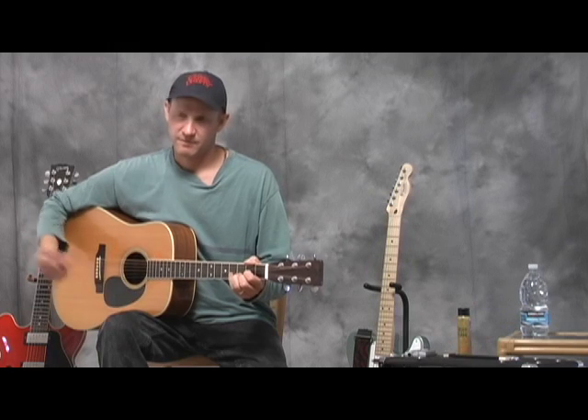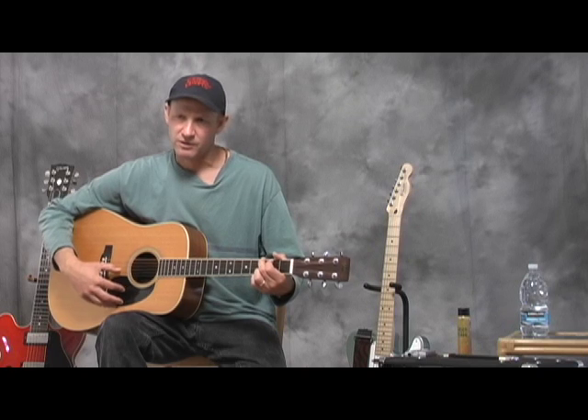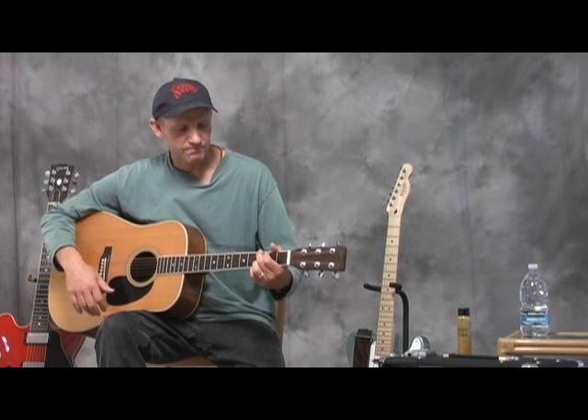They say in Nashville a song starts with a guitar — an acoustic guitar. When they write country tunes, it's usually based on the sound of the acoustic guitar, not the electric guitar. When you listen to current country music, try to pick out the acoustic guitar in there.